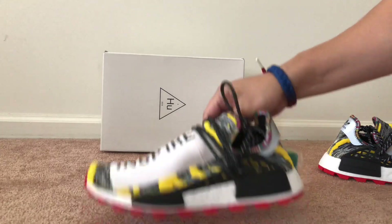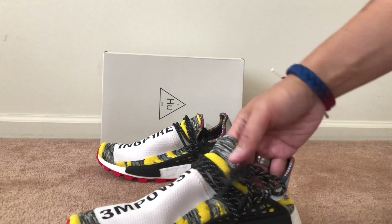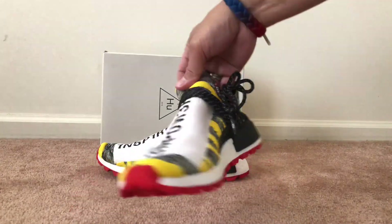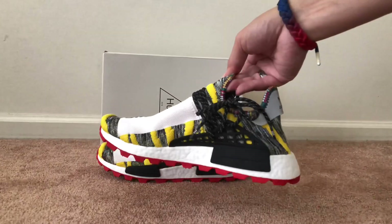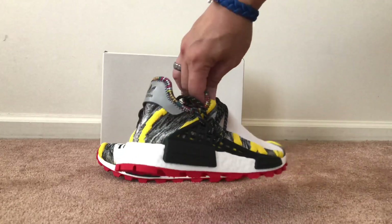The hype on these I guess wasn't really that big, because I was able to get through on Adidas with no issues. The hype on Pharrell's shoes, or this pack, wasn't really that much.